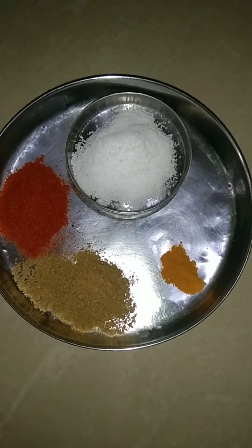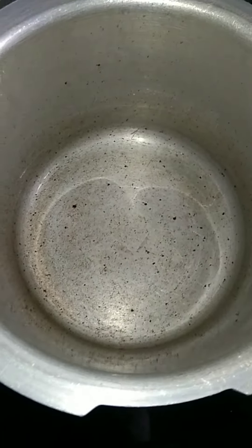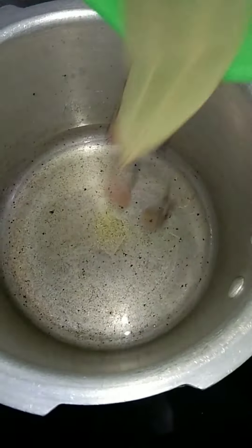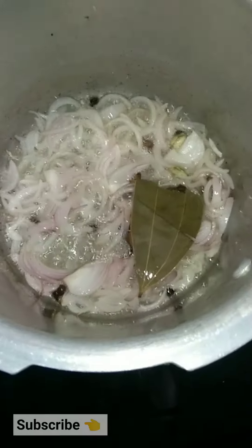I am going to cut a tomato. This is 1 tablespoon of salt. I will put 2 tablespoons of salt in this bowl, then I will put 3 tablespoons of salt.